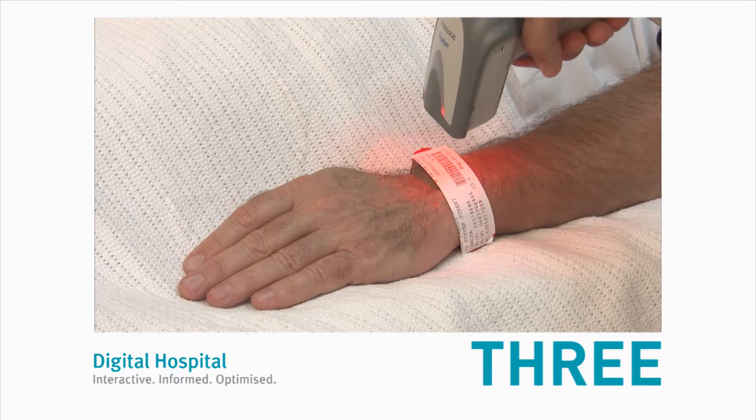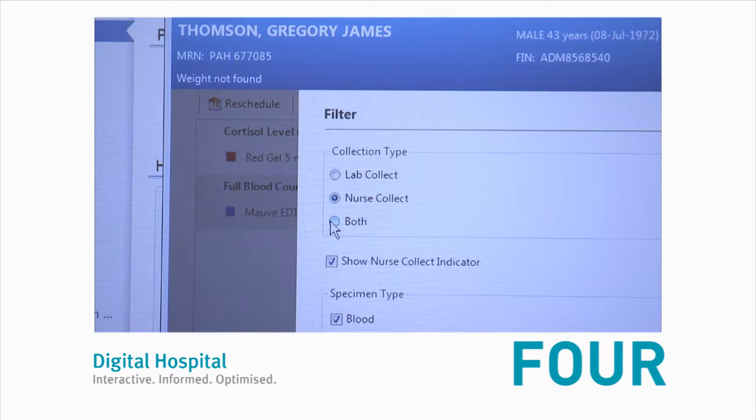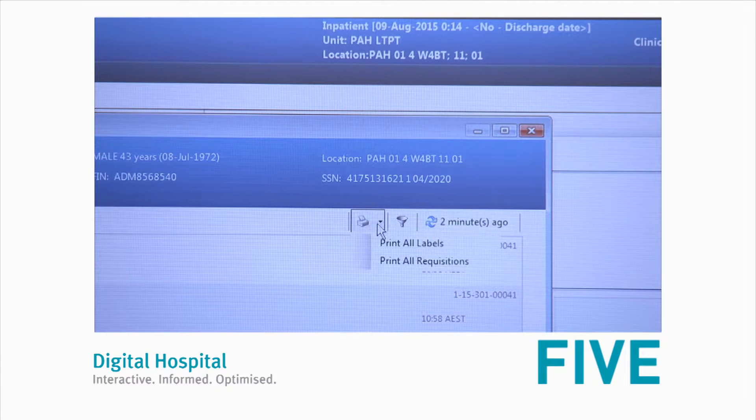Number three, scan the patient ID label or click 'Unable to Scan'. Four, click on the filter icon to ensure that all scheduled tests are being collected.